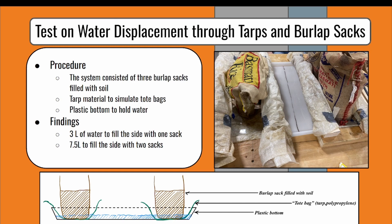Since the sides started to fill up at different times, this meant that there were issues with the top, and after checking it, we found out there were holes. Because of this, we decided that it was best to conduct a test that checks the water quantity that will seep through the tarp.